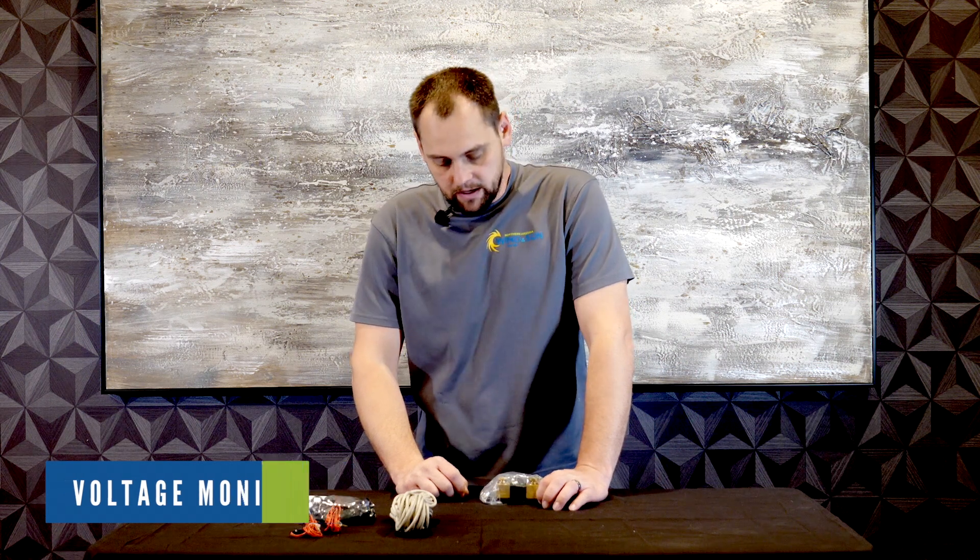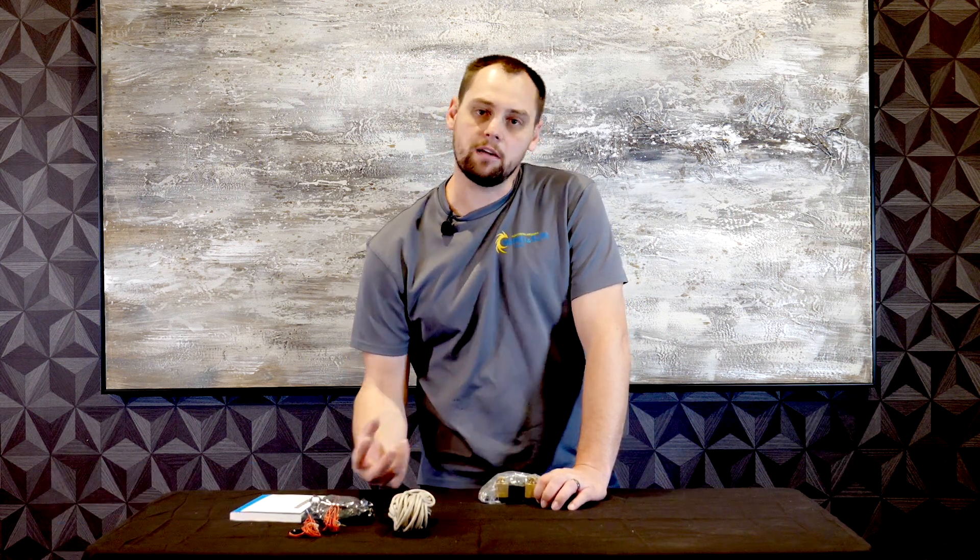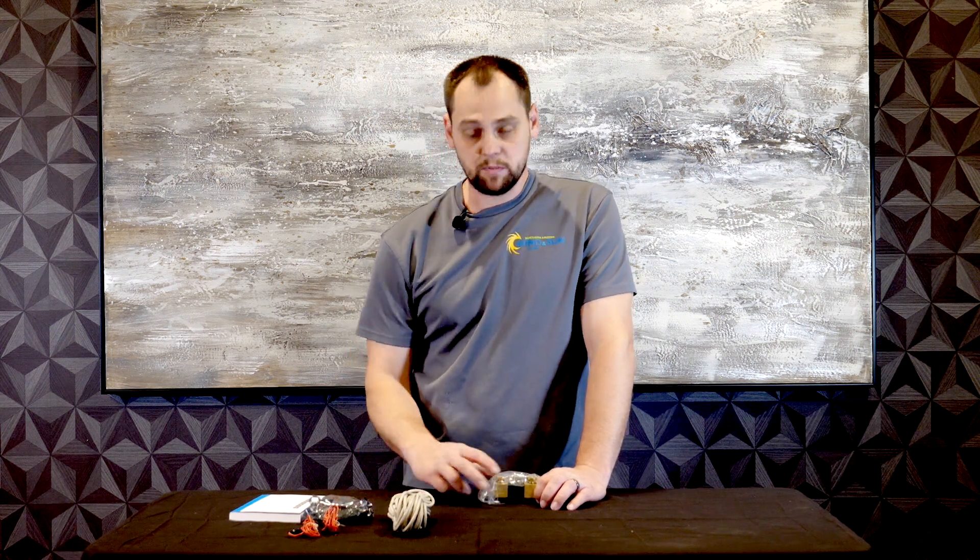The battery monitor is going to be used to measure the amount of energy entering and leaving your battery bank. If you want to keep track, it's basically like a fuel gauge for your batteries. This particular shunt is rated up to 500 amps.